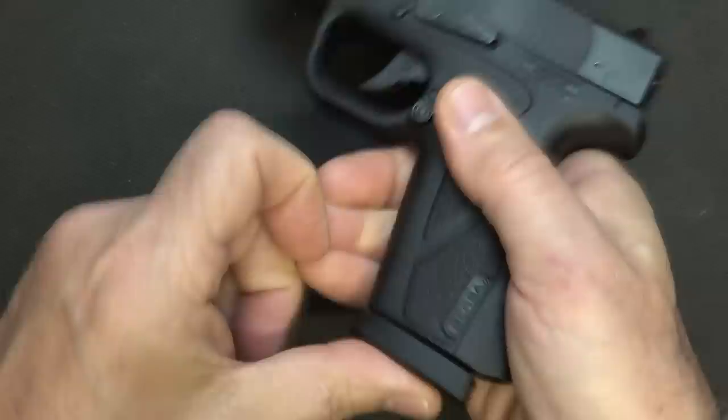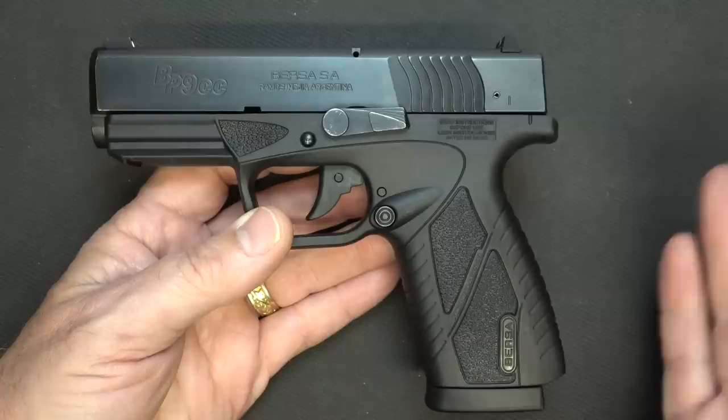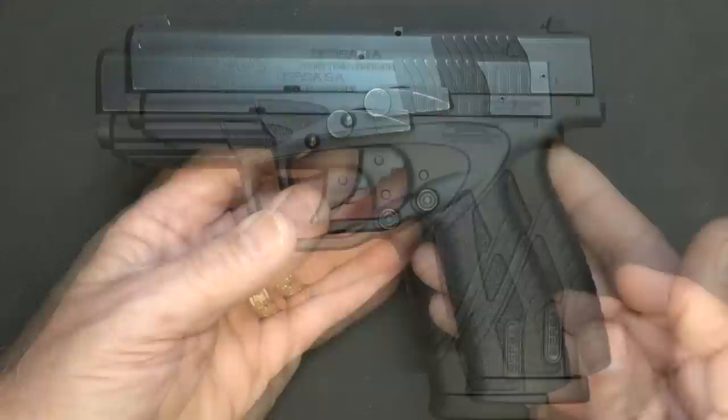The first thing — let's drop the magazine. We have eight rounds plus one. We'll check the chamber, and it's empty. Now there are some unique features about this handgun that I really like. One of the big ones is the price. The price on this is just fantastic. In fact, the MSRP is just over $300.